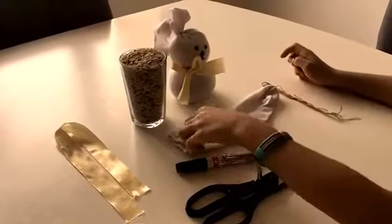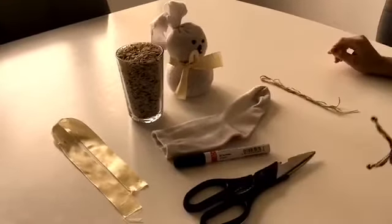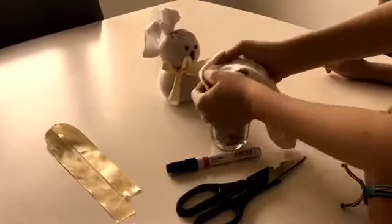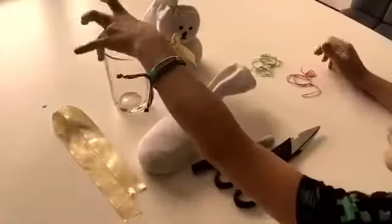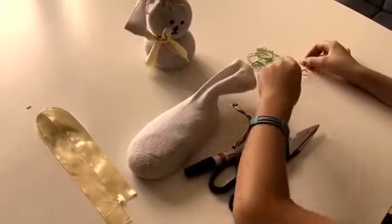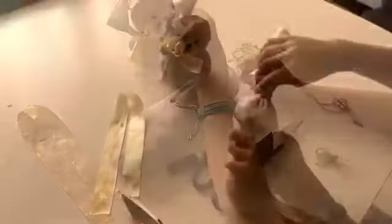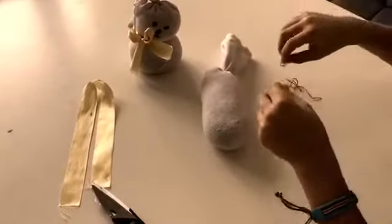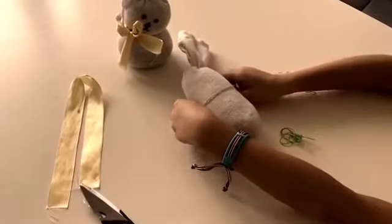First, you're going to get your sock and put it over the rice. You might need some help, so I'm going to get my sister to help me. Move your cookouts away and when your sock is filled up with rice, get your string and make sure there's some space for the ears and tie it around. Make sure you tie this up quite tight, and the next step is to do exactly the same but in the middle, and also quite tight as well.